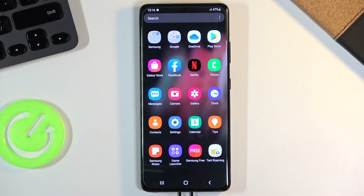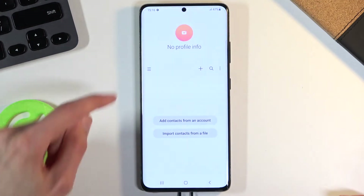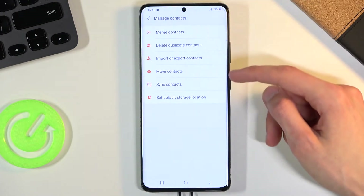To get started, you want to open up the standalone contacts app. From the app, tap on the three bars and go to manage contacts, where you should find import or export contacts.